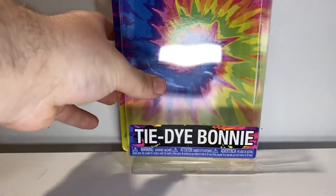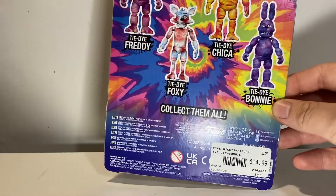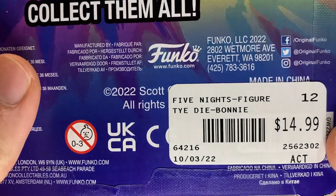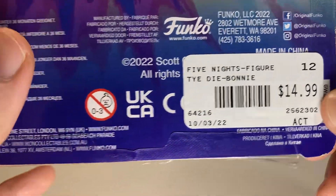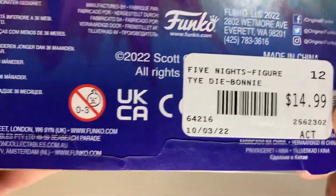Continuing with the review, we'll save more complaints for later. Starting with the box — same old box, tie-dye in the back, tie-dye Bonnie, got the wave. It was more — oh my god — it was $15 for this figure. Who charged this? Where is this bought from? Get this away from me.